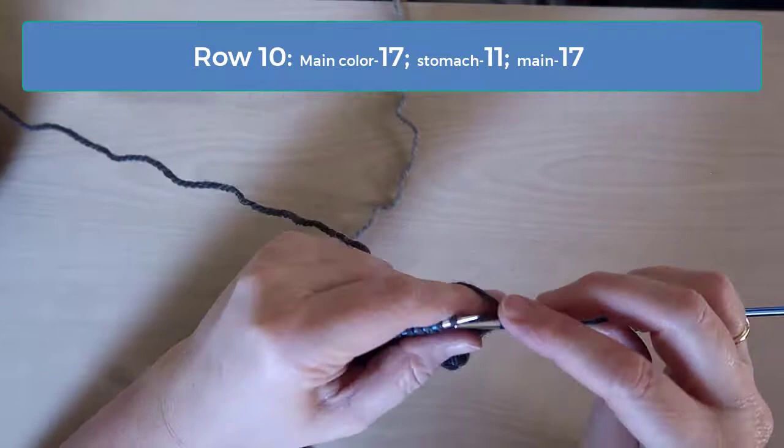On row 10, you will knit 17 in the main color, 11 in the stomach color, and 17 in the main color again.